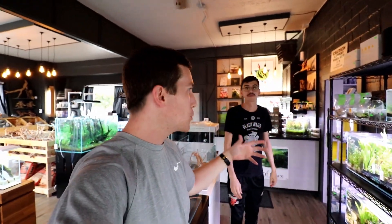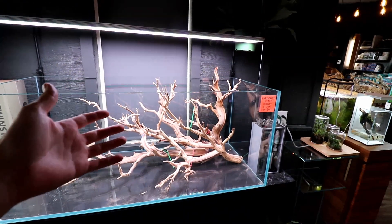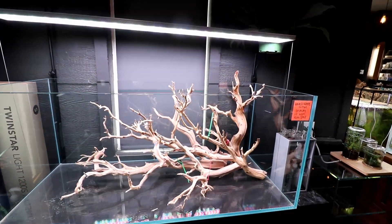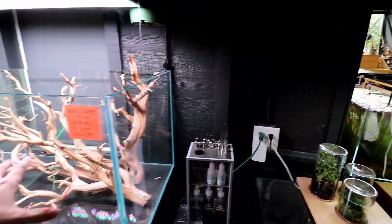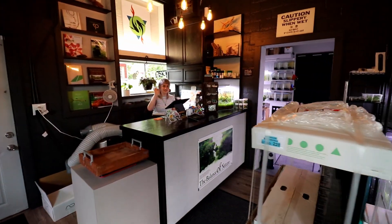We're back at Pisces Aquaria to pick out some fish. Andrew is giving us a quick store tour. Walking in, there's a little empty display here — this is an ADA 120p. It's about 75 gallons and it's going to get set up soon in nature style with a bunch of plants and little fish. The hardscape is not for sale because they need it for the display.